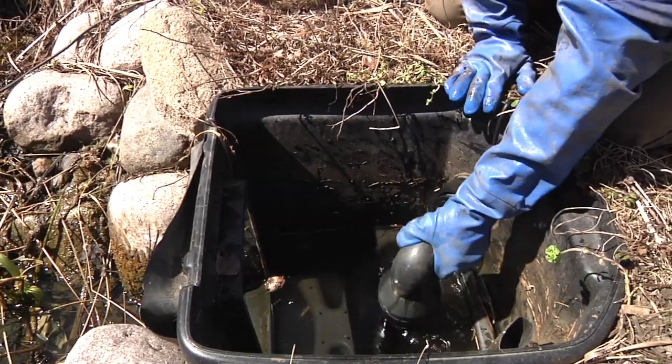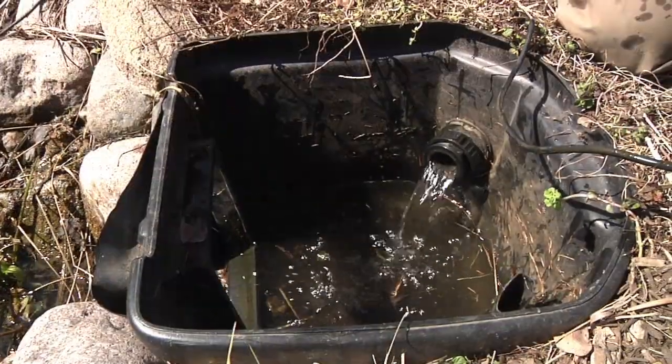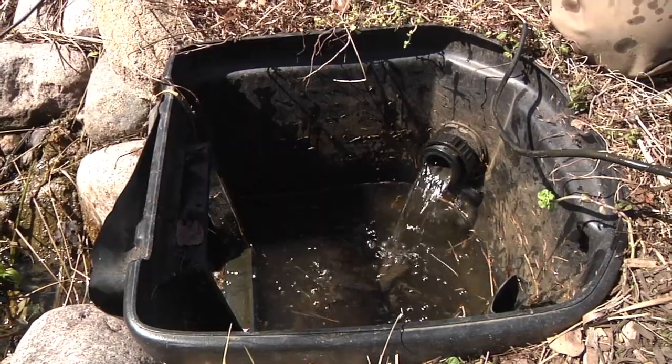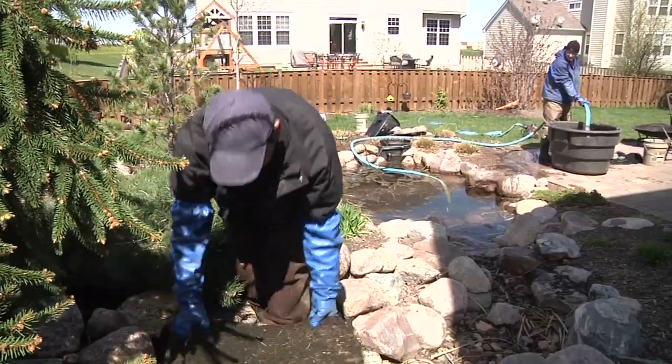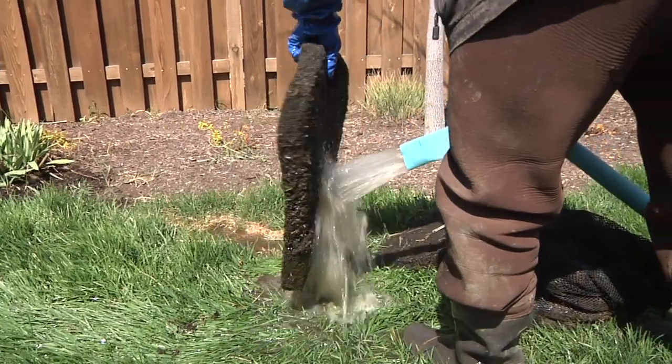Unplug the waterfall pump and disconnect the check valve from the return line, allowing the pipe and biofalls to be drained. Remove the filtration media from the filter units and use the pond discharge water to thoroughly rinse down the components.